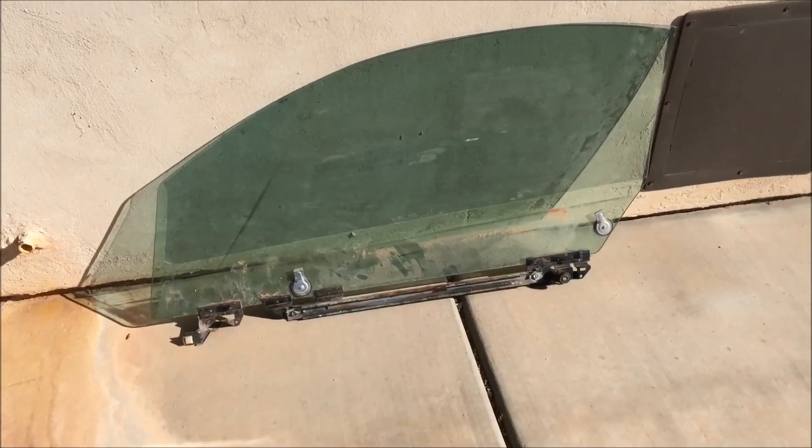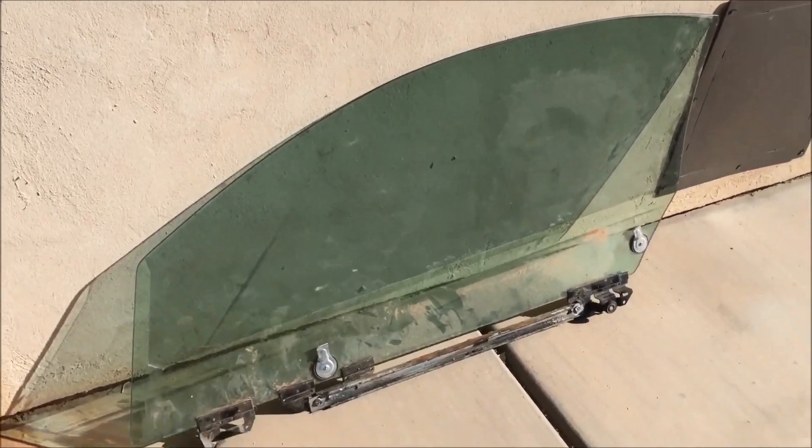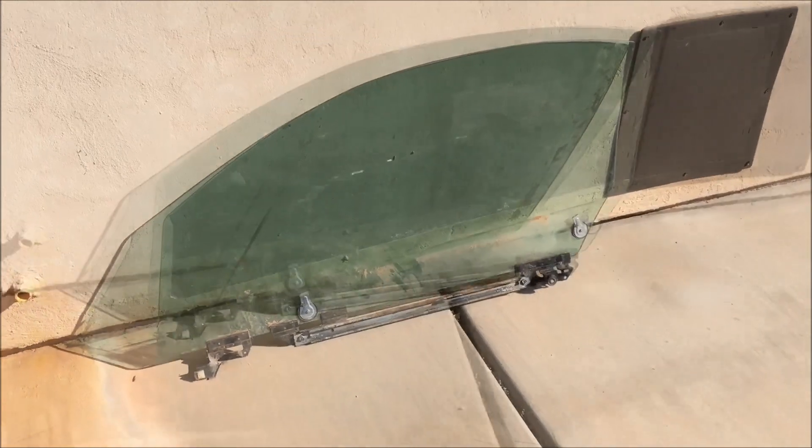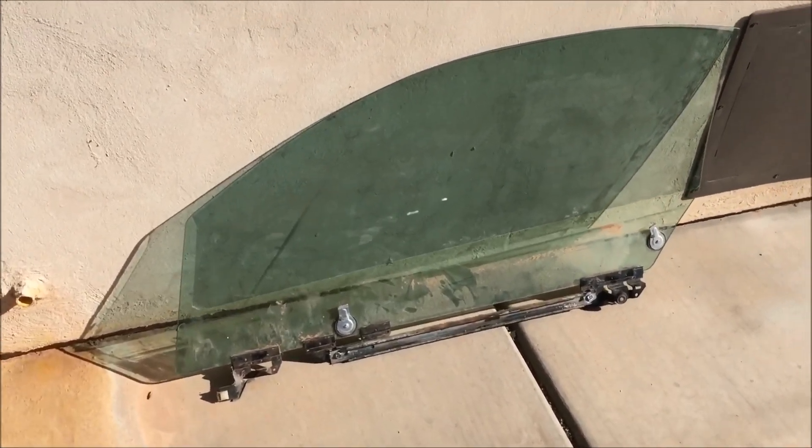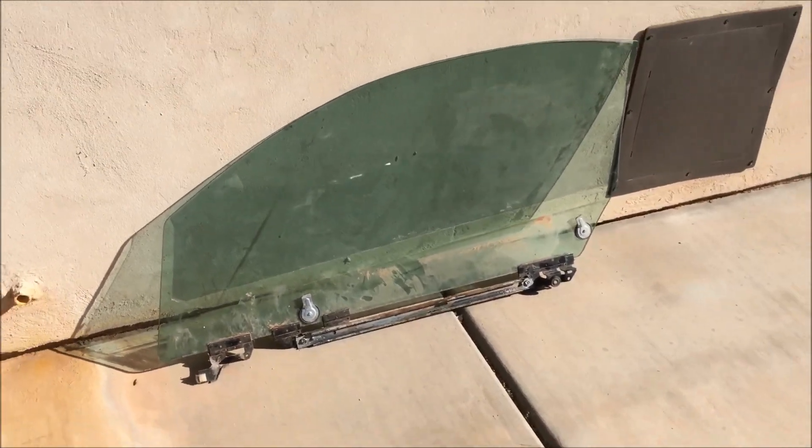Even if you do drill out the rivets, you still have to disconnect the rail and everything as shown, so you can actually get the window off the tracks. Thanks for watching — I have other videos just like this on the channel, so please like and subscribe.